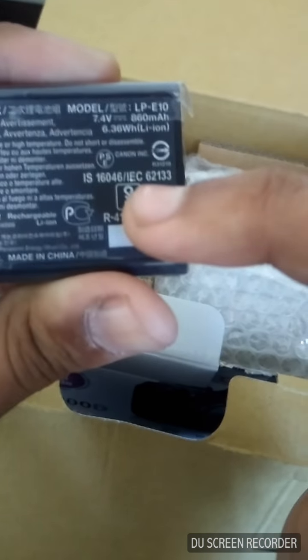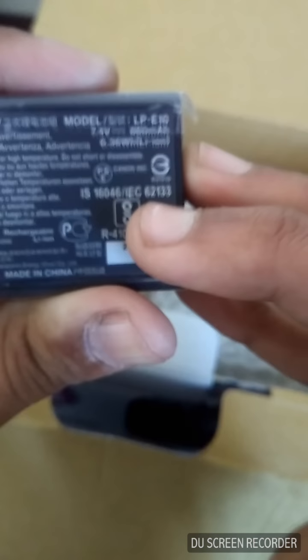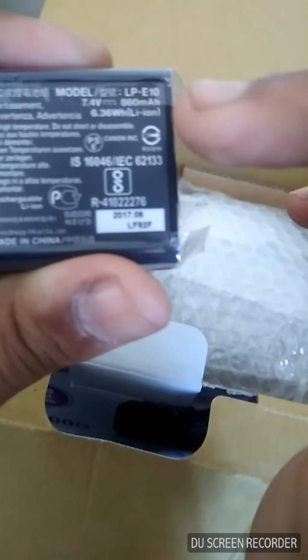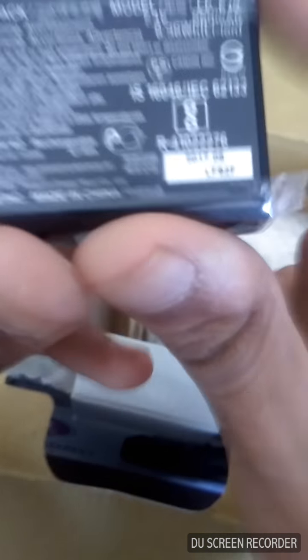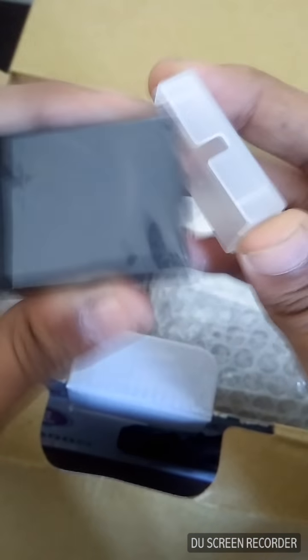This cute thing is the Canon branded battery. Let me read the specs — it's a 7.4 volt battery with 860 mAh capacity. Not even 1000 mAh, but I've heard it can shoot around 1,000 photos on a single charge, which is very cool. Let's put the battery cap back on.